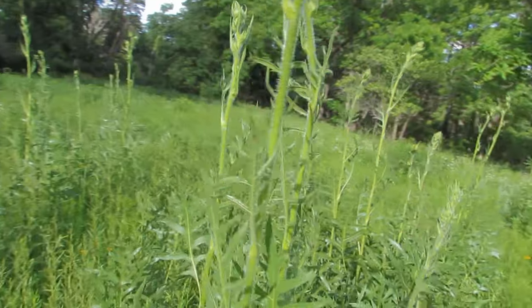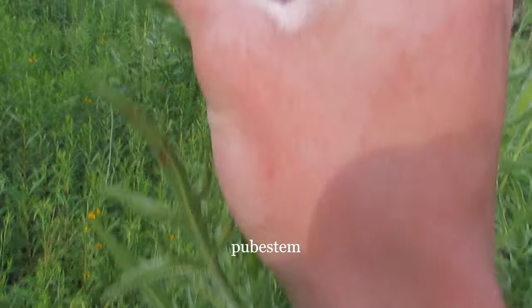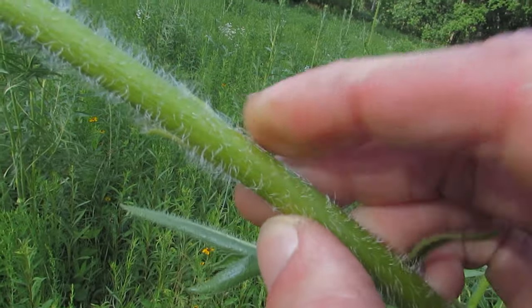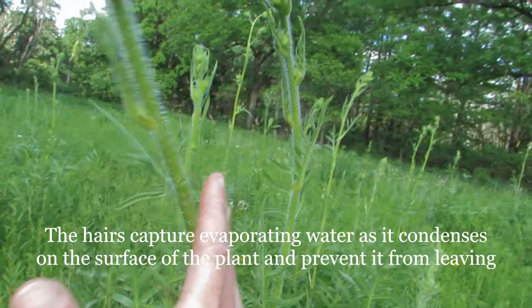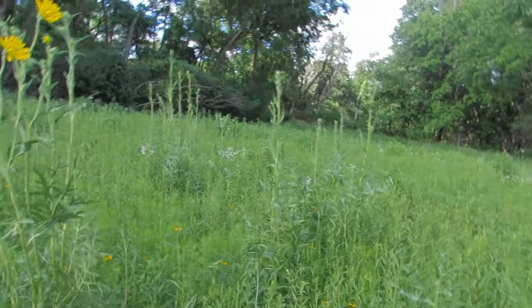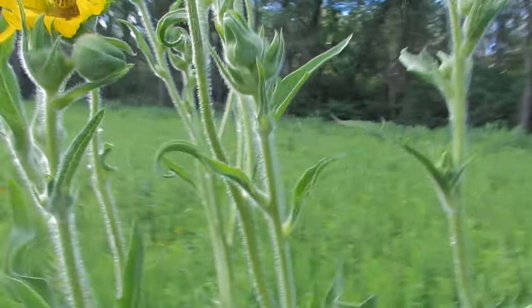We've also got this extremely pubescent stem — very, very pubescent. And that's not just a means of negating the effects of drought, because those hairs help keep water from evaporating from the plant. Silphiums are drought specialists. If you're a Great Plains plant, you better have something to protect you from drought.